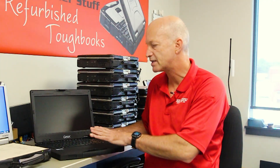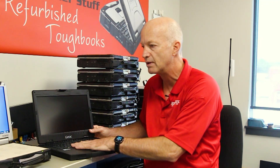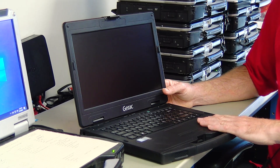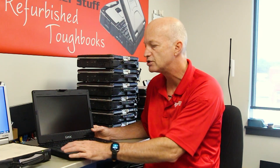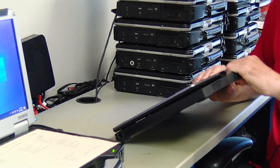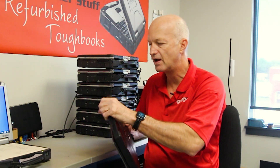The processor in this particular unit is an i7, and you get 16 gigs of RAM. The battery life — they say 10 hours, though I think it's going to depend on your usage. The unit itself weighs five and a quarter pounds without the AC adapter, so I find it pretty light.